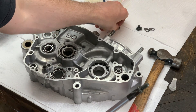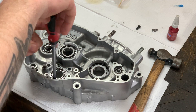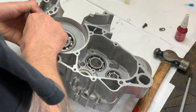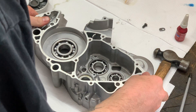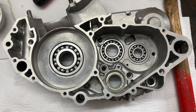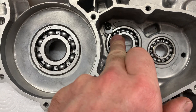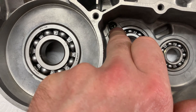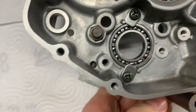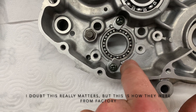Now it's time to do all the bearing retainers — I put those on using blue Loctite. The bearing stopper plates are installed; only the right side case has them. On the inside there's one stopper plate for one bearing, and the little cutout in the stopper plate goes towards the stop that's cast into the case. There are two plates on another bearing, and the little notch in those plates goes towards the little post cast into the cases.